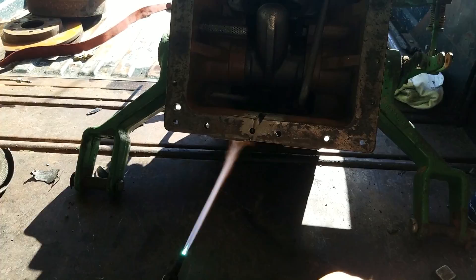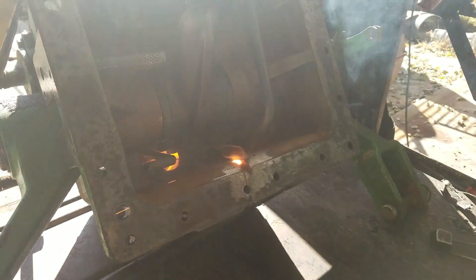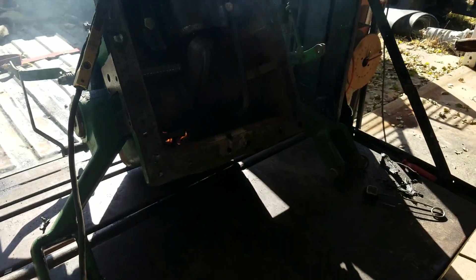So I took it over to my buddy to try and weld it with his MIG welder. I knew it was probably not going to work, but he has a way better chance of welding a good bead on there that would seal than I do. So here was the attempt on that.